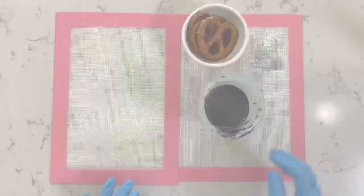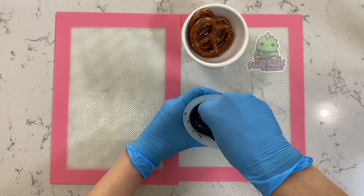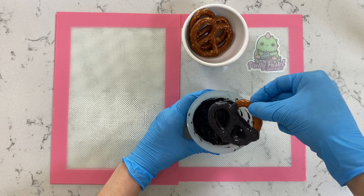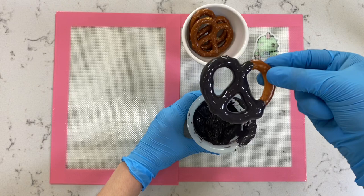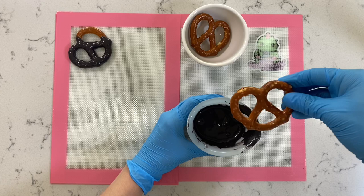Now we're going to move on to our dipped pretzels. All we're going to do is hold the pretzel on the right-hand side, then dip it inside the chocolate as far as you can. Then we're going to lift up and shake off the excess. We're simply going to place it on wax paper, parchment paper, or in this case I'm using my silicone mat, which is a little bit more eco-friendly. That is pretty much it — it's really simple and anyone can do this.